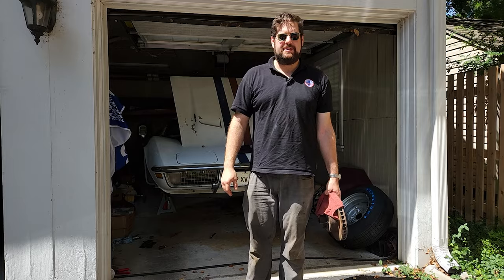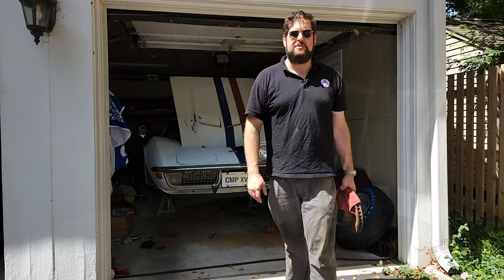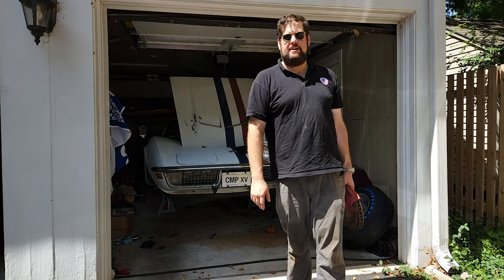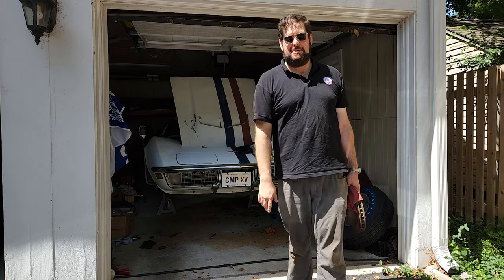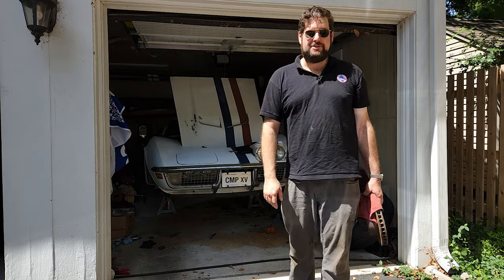Hey everyone, it's Max with Lunar Replicas, an Astrovet endeavor with Al Worden's Apollo 15 Corvette. Today is actually July 30th — the day that Apollo 15 landed on the moon and Al stayed up in the command module. If you read his books, he talks a lot about that.